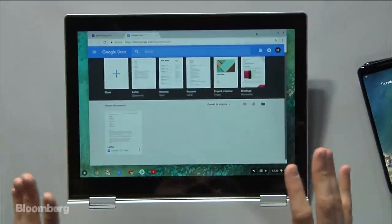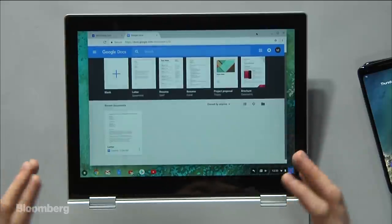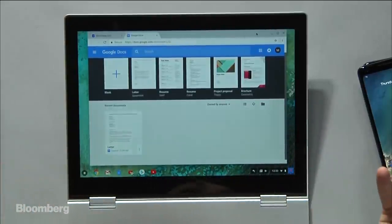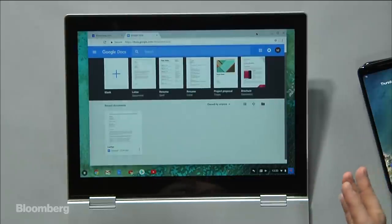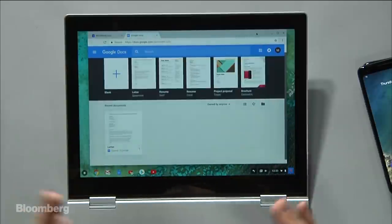The thing really holding this back — the thing that makes it hard for me to recommend to everyone — is actually the software. Unlike the latest laptops you see from Microsoft, the Surface laptop, and unlike Apple laptops or Dell laptops, this thing is running a very internet browser-heavy OS called Chrome OS. It's basically a mix of a web browser-based operating system with Android applications, the Play Store, and Google services.